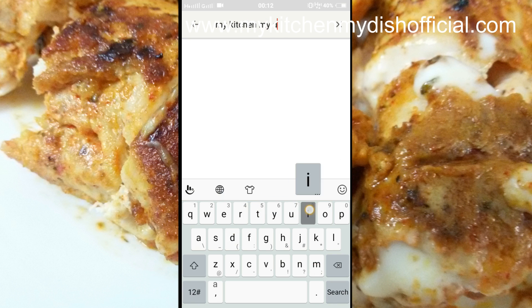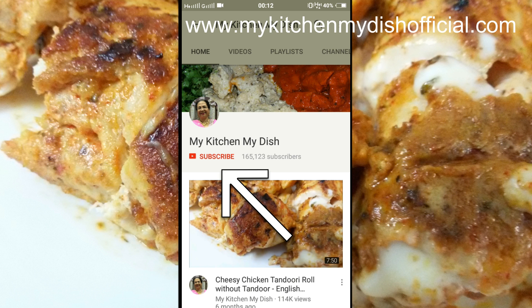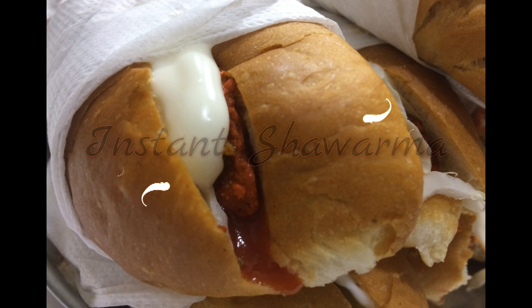My Kitchen My Dish is open. Please subscribe and hit the bell icon for daily notifications. Hello and welcome to My Kitchen My Dish, friends.